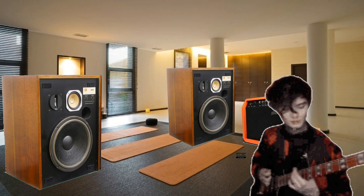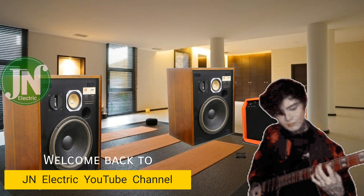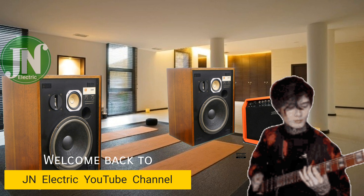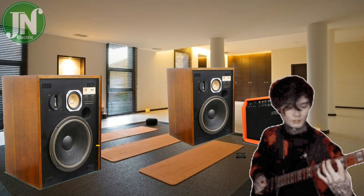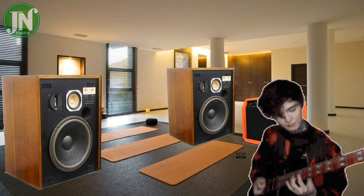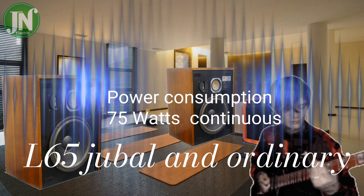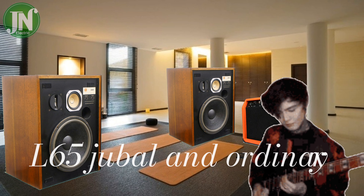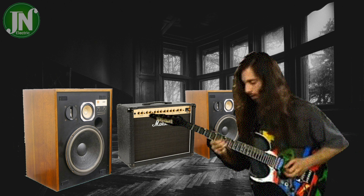Hello guys, welcome back again to JN Electric YouTube channel. On this happy day I will review a JBL L65 series speaker — one that is not a Jubel series. One unit of this speaker box has a three-way system.